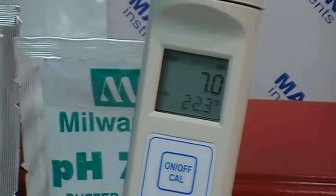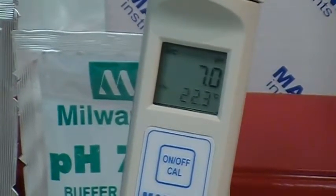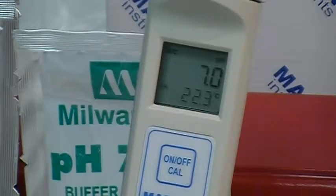You'll also see that the display is reflecting a Celsius display on the temperature. We'll get into how to change that from Celsius over to Fahrenheit in just a moment.